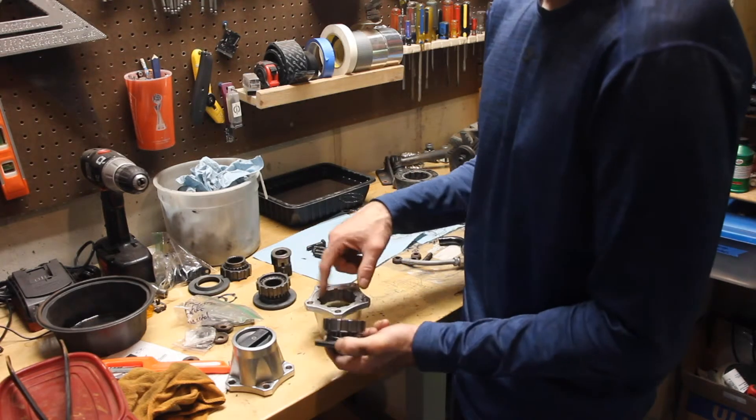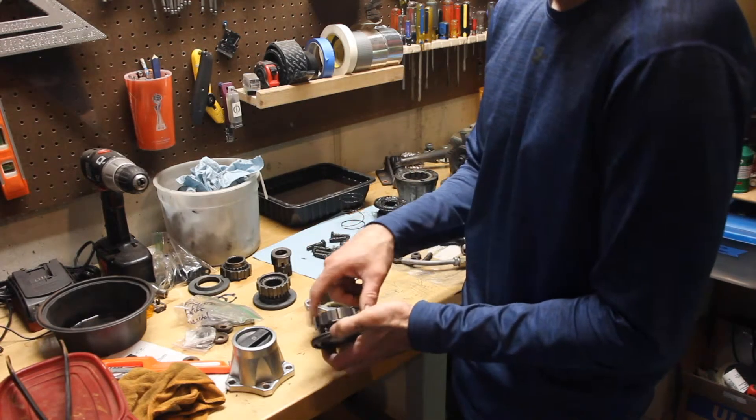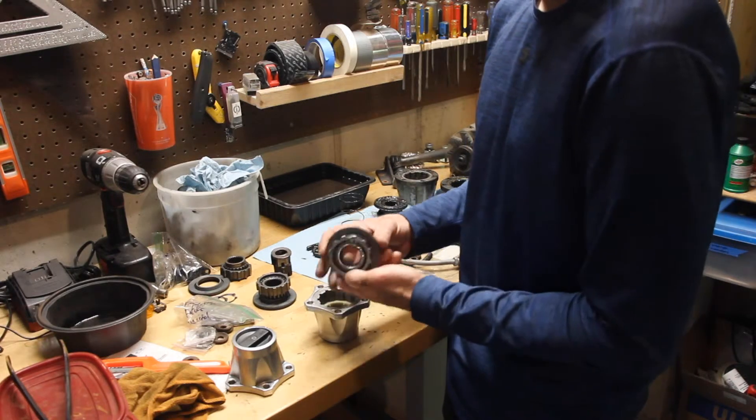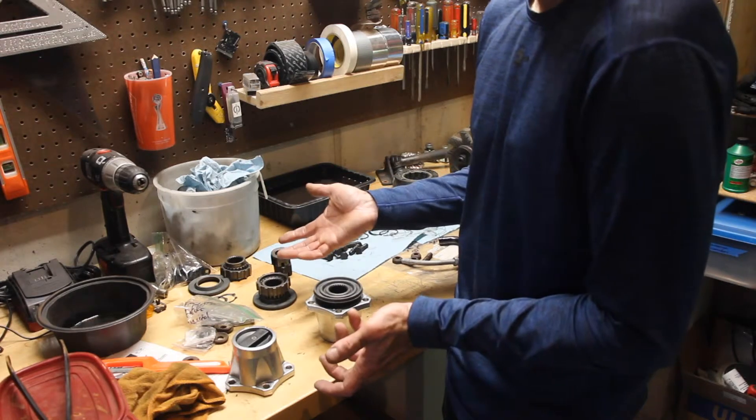Then pack this up full of some grease — high-temperature lithium grease. And there's your hub, you're all good to go.